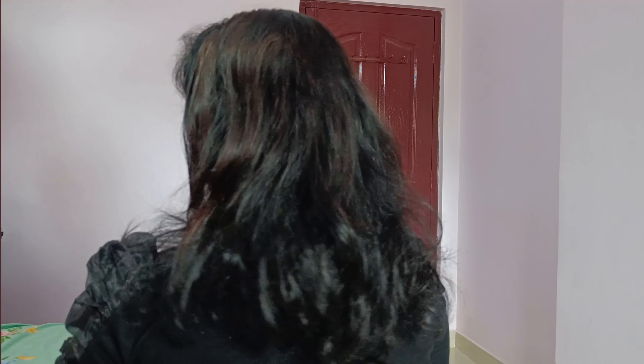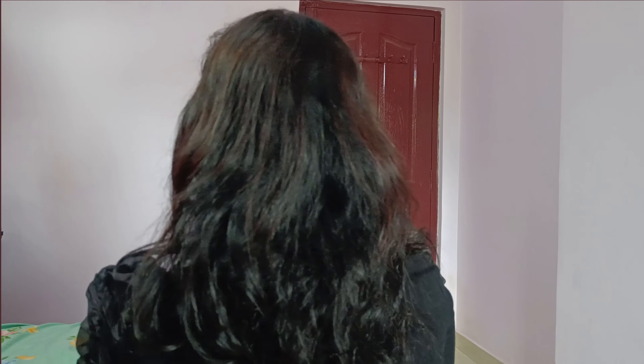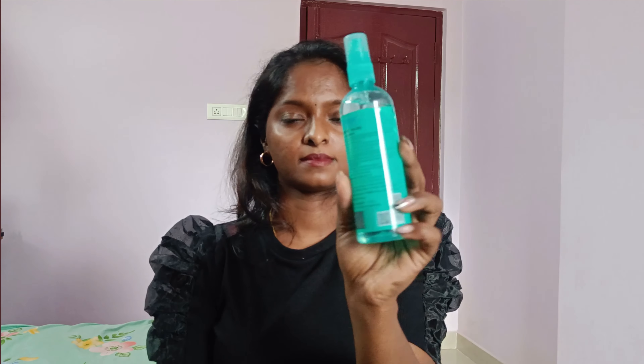Let's finish the hair straight. I have been doing my hair last December, and now I am going to make a video on straightening.